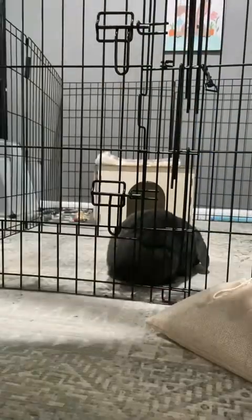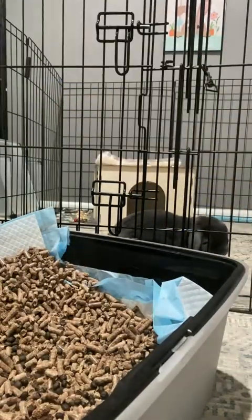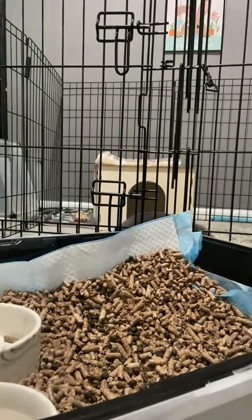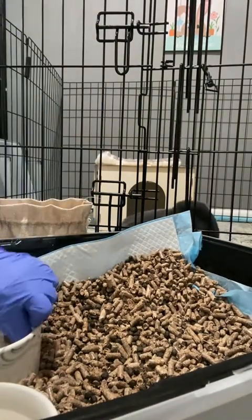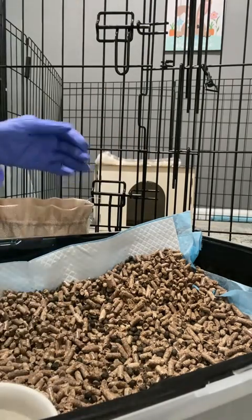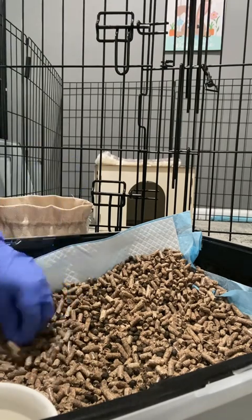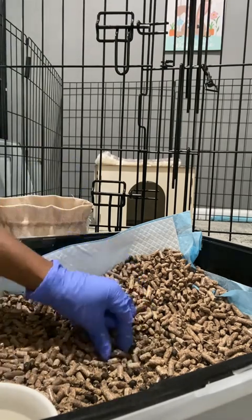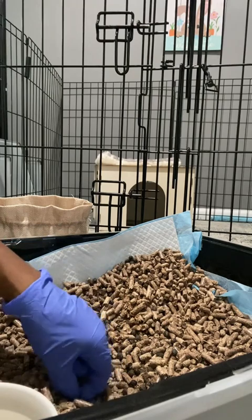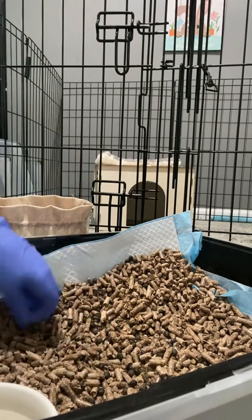So recently I changed the packaging of my bunny compost, because I wanted to offer a larger amount in just one bag. And so far it's been taking a while because it's just one bunny that we have here. What I do is I handpick them as you can see in the video, so you're actually getting what you paid for — just the compost, without a mixture of pellets and other things.